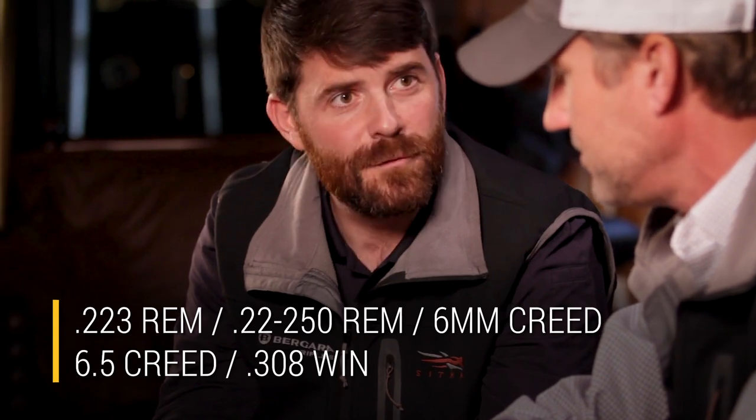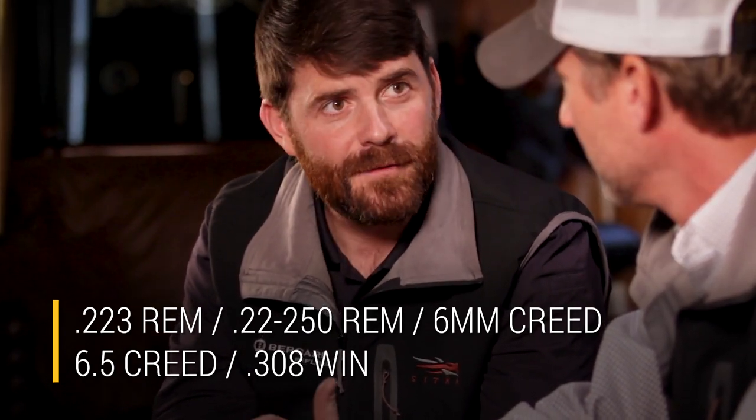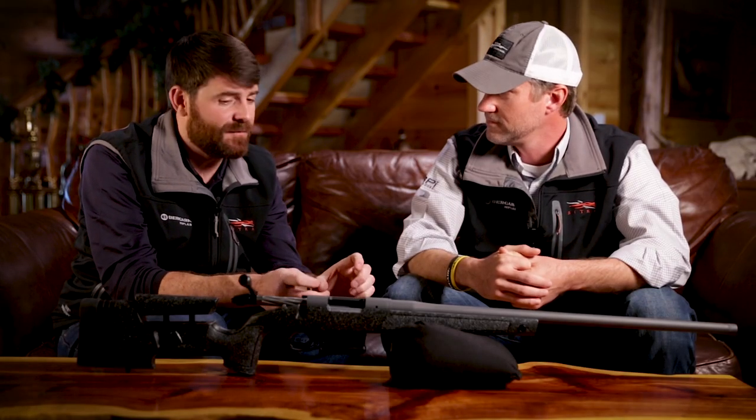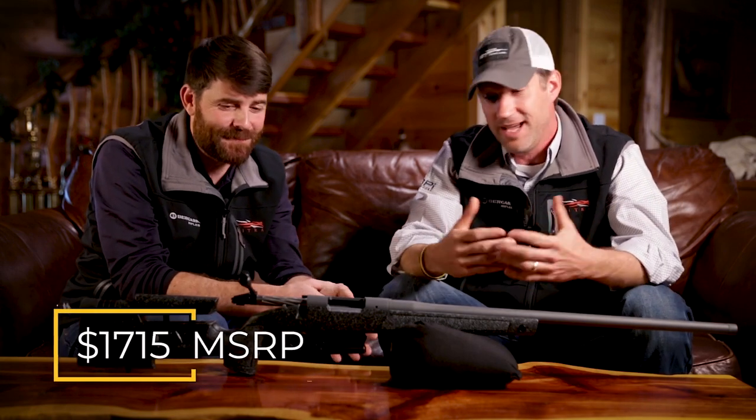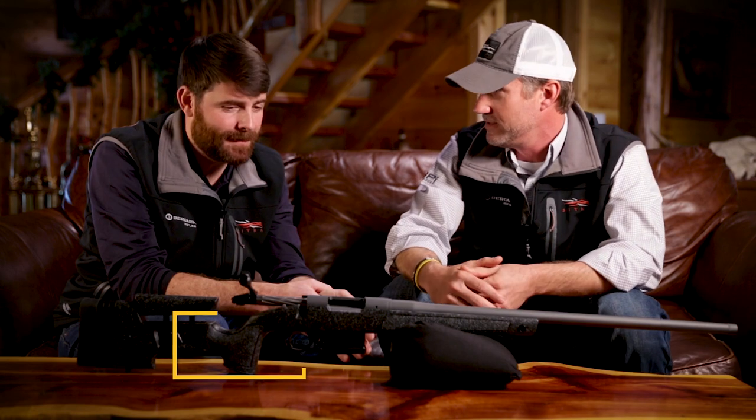The complete HMR Pro rifle this year will be available in several calibers: .223, .22-250, 6mm Creedmoor, 6.5 Creedmoor, and .308 — with more to be added, as that's a going to be a growing list. The MSRP on this rifle is $1,715. That's a price we all can afford for what is basically a full custom gun — it just doesn't say 'custom' on top of it.